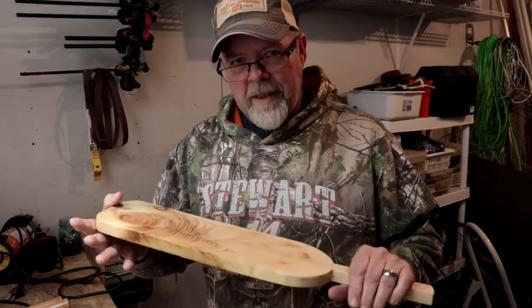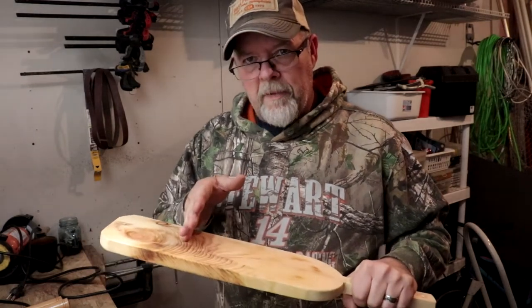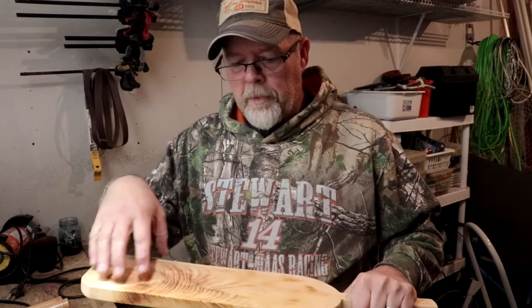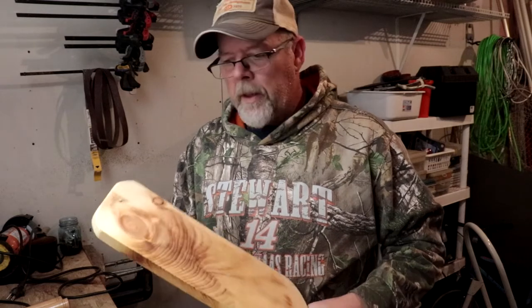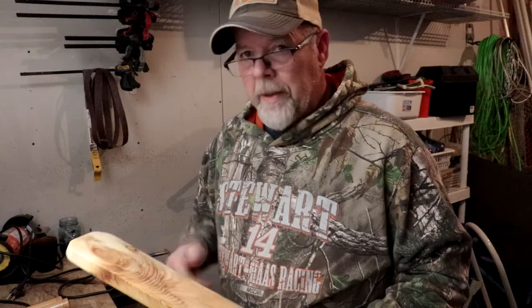I wanted to do something a little different — it's just kind of a plain board. So what I'm going to do is partition it off. I'm going to put it on the table saw and cut a couple of separation grooves in here. Nothing deep, just to kind of separate the cheese from the crackers. Let's get it marked out and get it on the table saw.